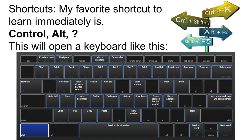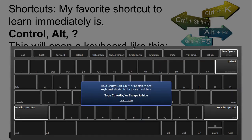Chromebooks come with their own set of shortcuts. My favorite shortcut is Ctrl-Alt question mark. Once you hit Ctrl-Alt question mark, a keyboard is going to appear over whatever it is that you're working on. If you hit Ctrl-Alt question mark right now, a screen will appear on top of the screen you're working on, just like you're seeing now.